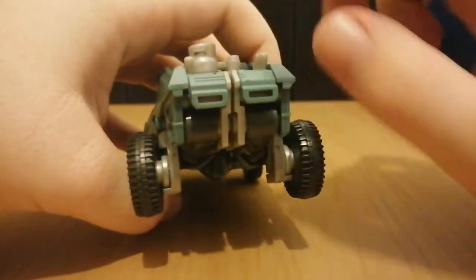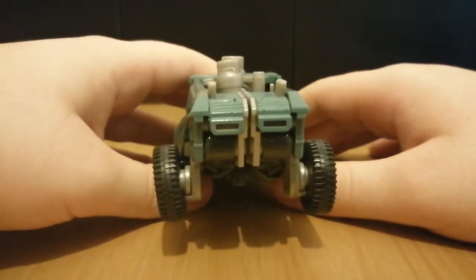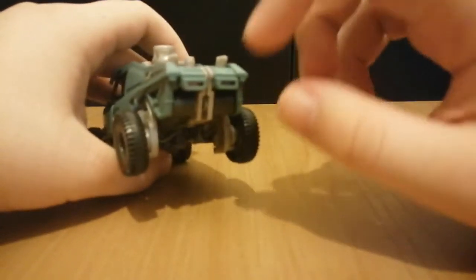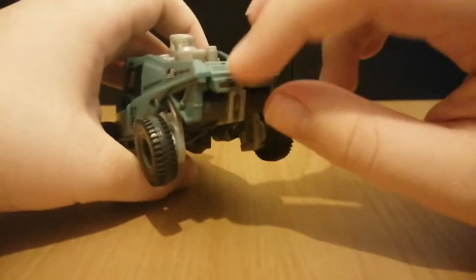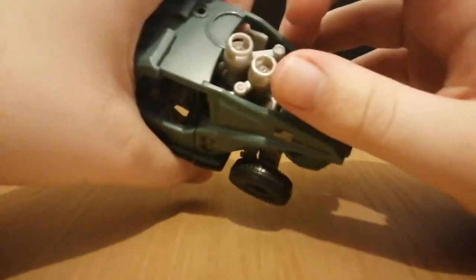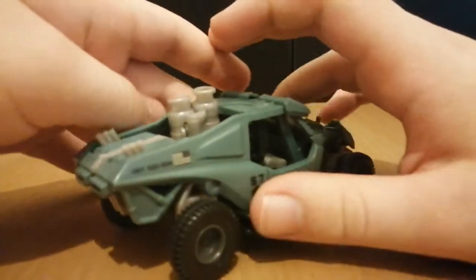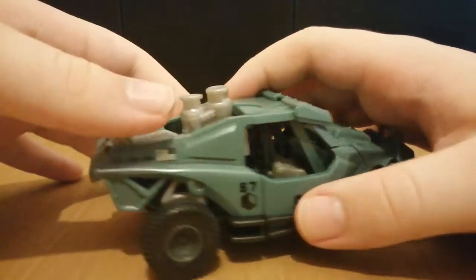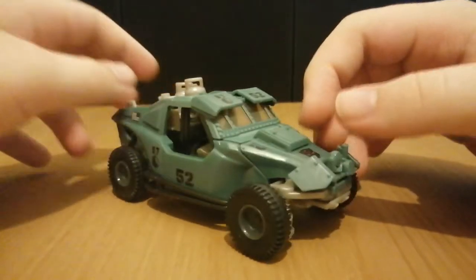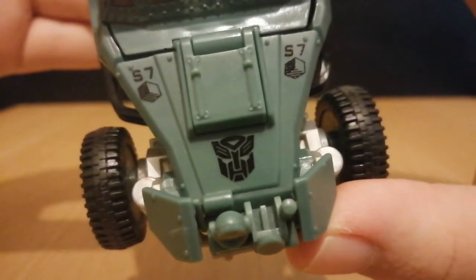The back — which I am missing the back pieces as well. This is why you check before you buy things, but oh well. It's too late now, I already have the figure. In the future I'll just buy the pieces separately, though I haven't found any listings for the front bumper bit yet. Here we also have these little canister sections on either side. And on the front: Sector 7, 52. Here we have an Autobot insignia.